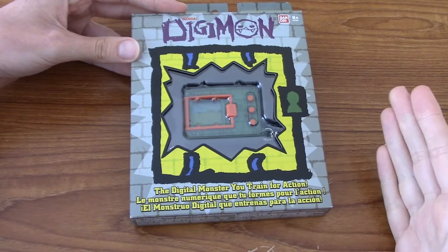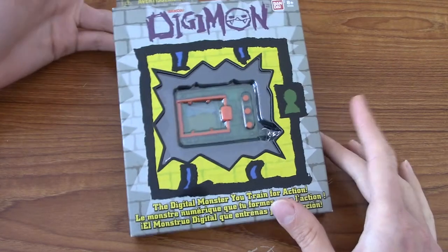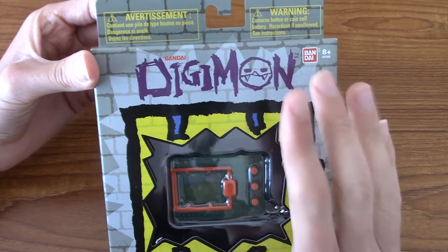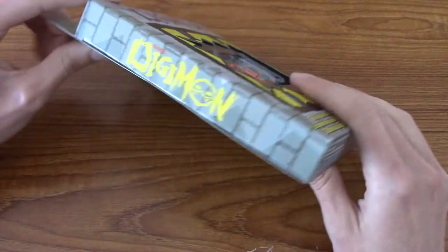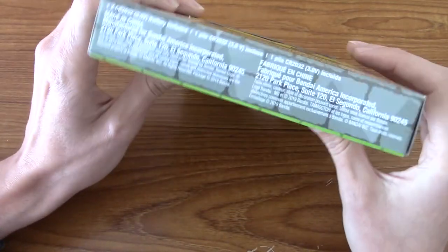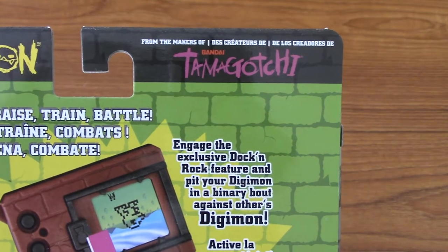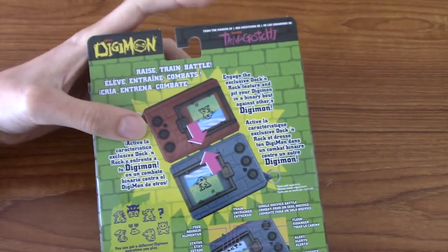I tried to look up the original packaging for the western release of the Digivice but I couldn't find anything. The only pictures I could find were of this. I want to say it's kind of similar to the original — I feel like I remember seeing that kind of typeface before, years and years ago, when they first released Digimon stuff. On the side we've also got the cool typeface. That's the back, that's the side, and the front there. And on the back at the very top it says this is from the makers of Tamagotchi — Bandai, specifically.